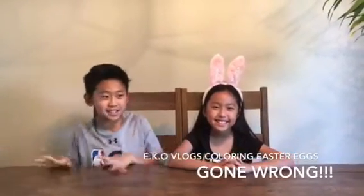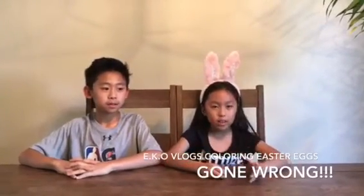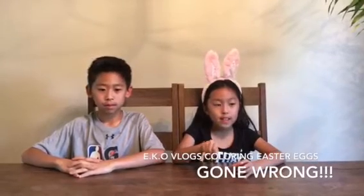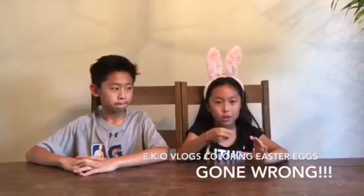It's a kids' crafts video and today we are going to be making Easter eggs. First we're going to boil them, then we're going to use this magic crayon and draw on it. Then we're going to dye them, and after that you'll be able to see all those little drawings you put on the egg.